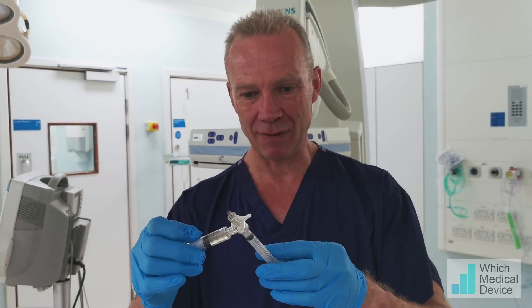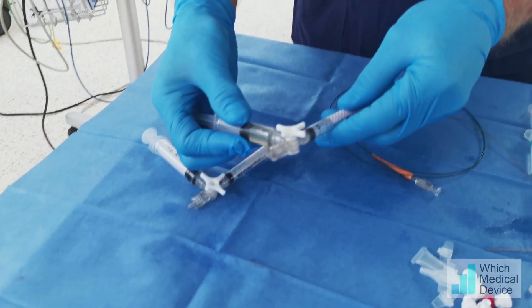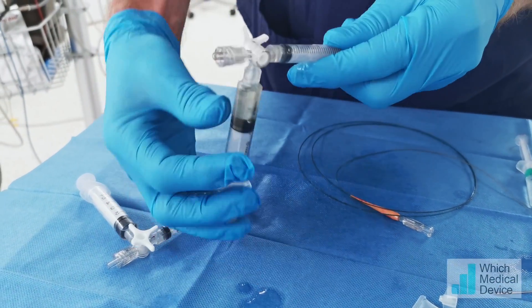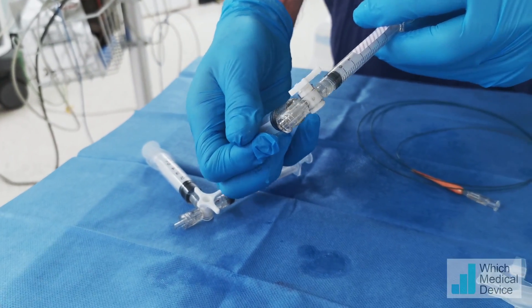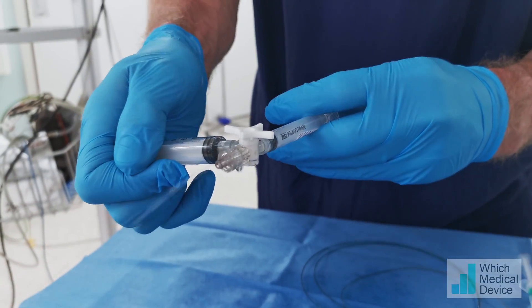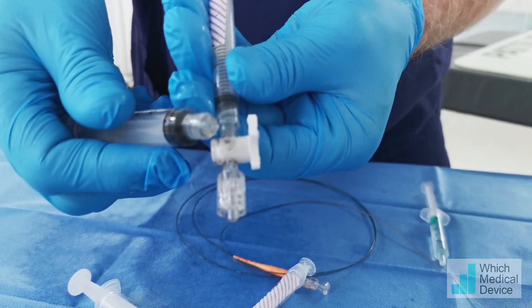Now if you just come closer and have a little look, we'll try and see where this is broken. I think it might have actually broken the hub, or is it coming from underneath here? And this is one from earlier, and this is leaking even more. There you go — it's broken the hub clean off.